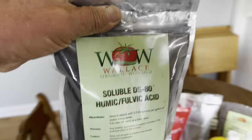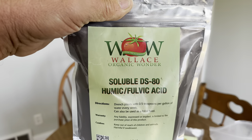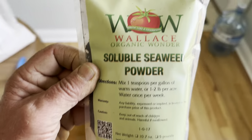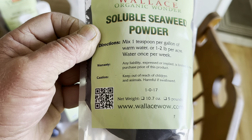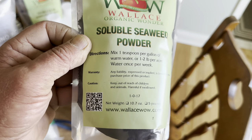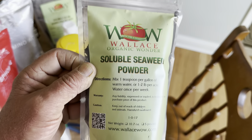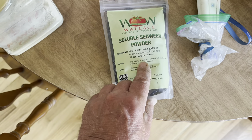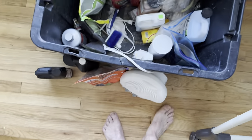We've got humic and fulvic. If you're wanting to spend a little bit more money, go see Ronnie Wallace — he sells great organic products and is a big giver with lots of prizes. For amino acids, if you want to get seaweed powder — if it has kelp in it, it contains amino acids. You can buy some from Ronnie and get your amino acids. Great for foliar feeding, great for watering.